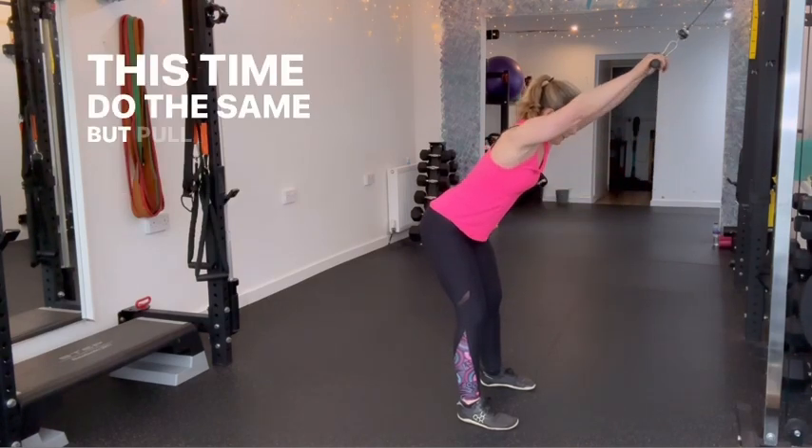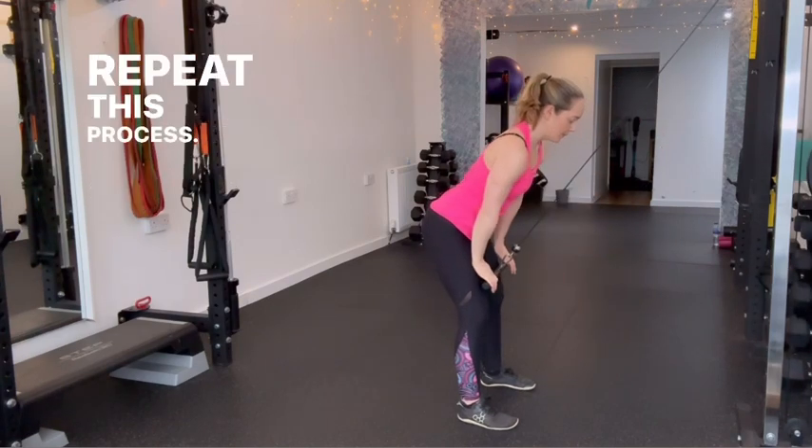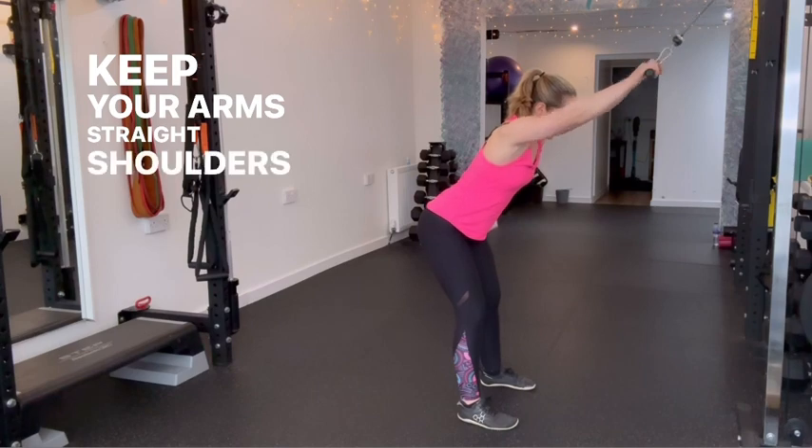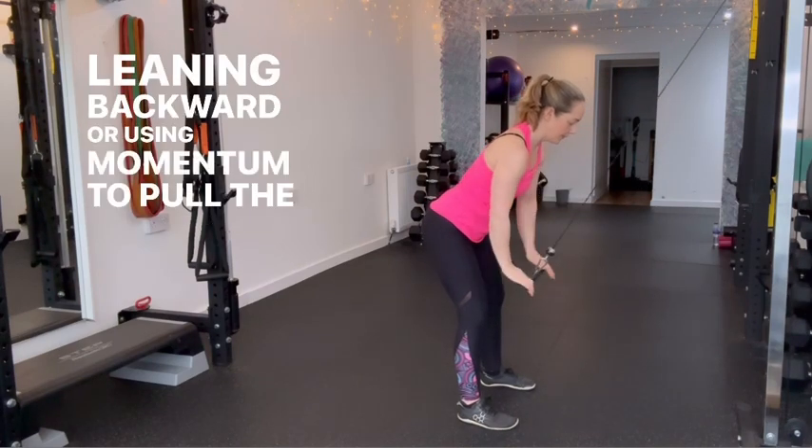This time do the same but pull the bar all the way down until it reaches your thighs. Repeat this process. Keep your arms straight, shoulders down and back, and avoid leaning backward or using momentum to pull the bar down.